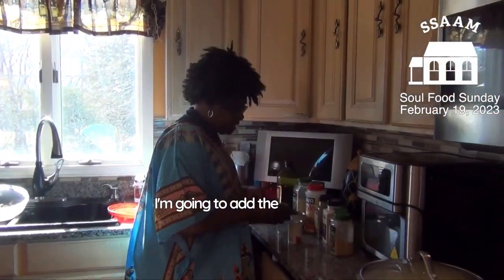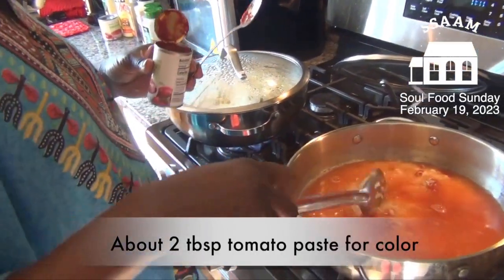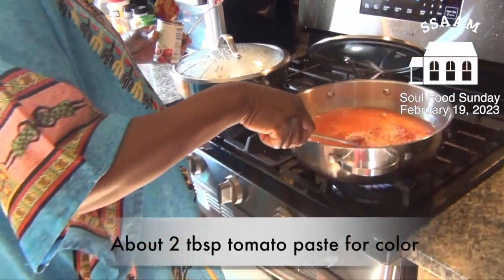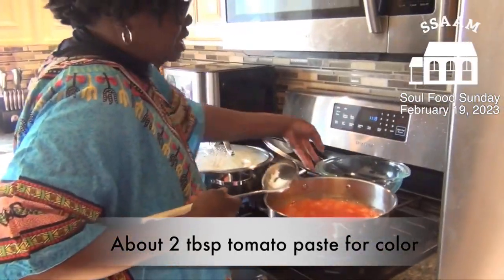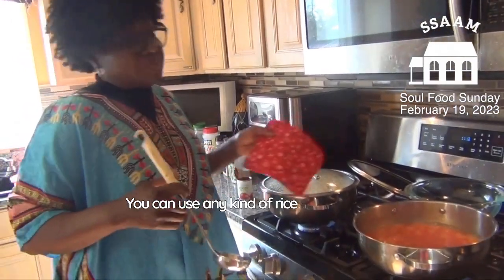I'm going to add the tomato paste to the rice to give it color. This rice is going to be cooked in about the next 15 minutes. My preference is jasmine rice, but you can use any kind of rice you want.